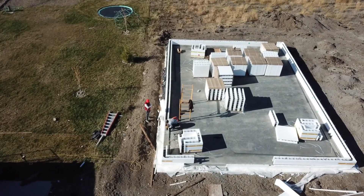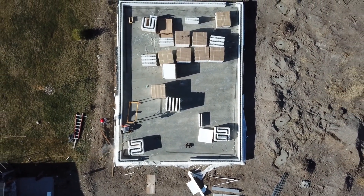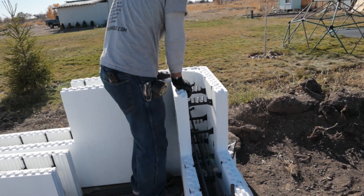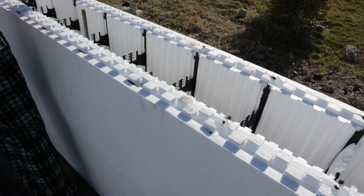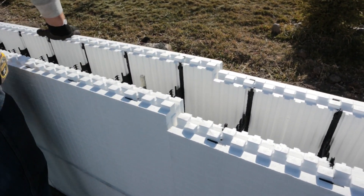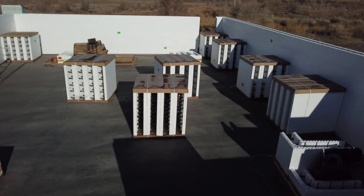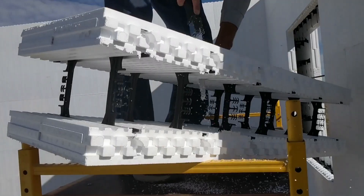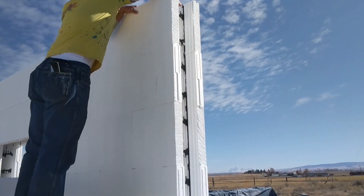Once we had the very first course done — the blocks are 16 inches tall — we just moved on to the second course of another 16 inches and stacked the blocks up. There are two types of blocks: corner blocks and straight blocks. The straight blocks are 48 inches; the corner blocks are around 32 and 24 or so. It makes it really easy — you just stack whatever block you need. We sized the building so that very few blocks had to be cut. After one day of stacking we got about eight feet tall. Here's a video of just cutting the block — we just cut it with a knife and stack it. Very easy, just hand tools.